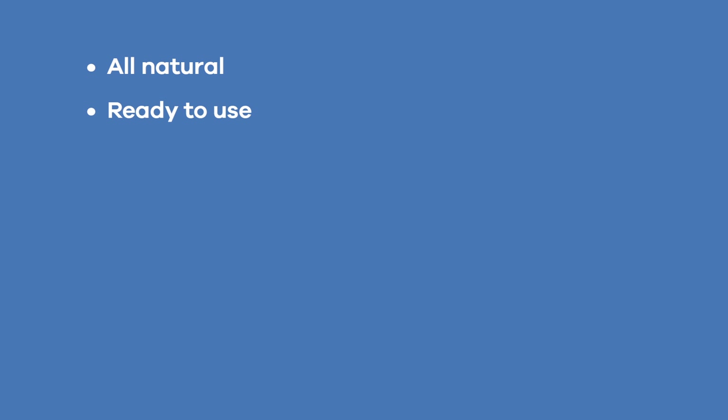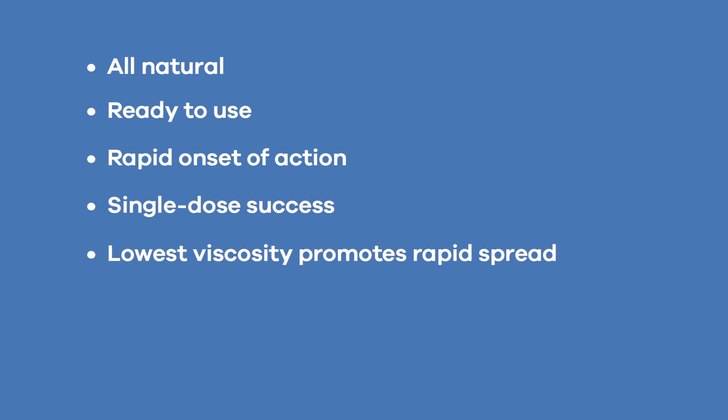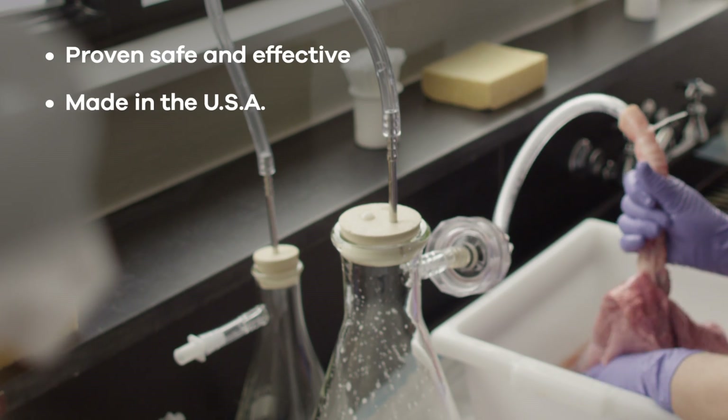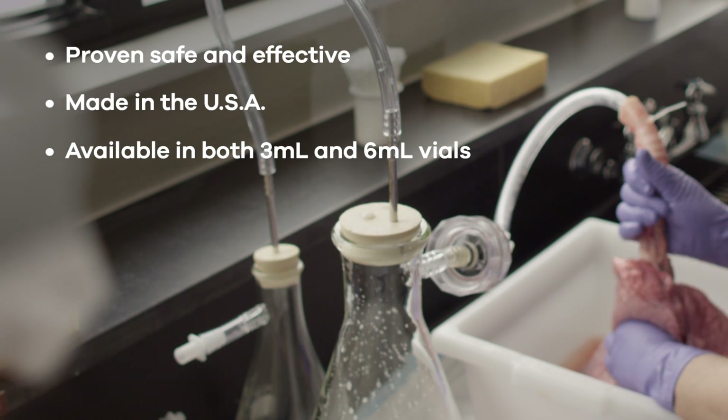Infasurf quickly restores surface activity in the lungs and improves respiration in newborn babies with RDS. Infasurf is manufactured exclusively in the USA by a unique calf-lung lavage method, yielding a natural surfactant that closely resembles native lung surfactant in both composition and activity.